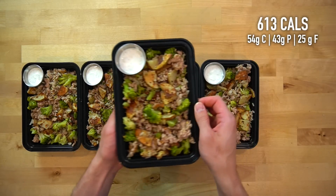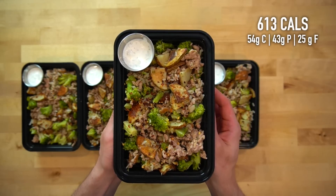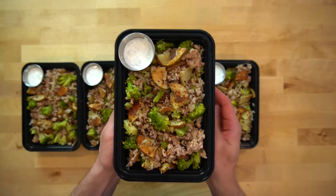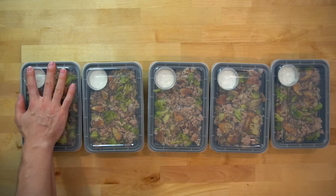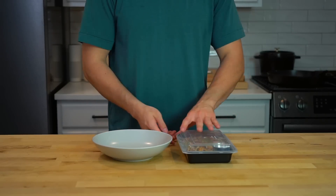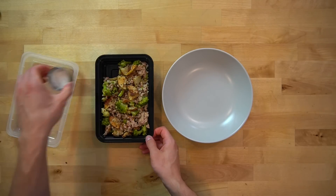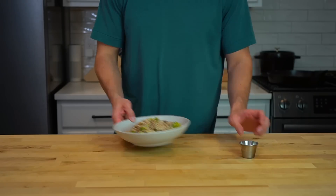Each serving of these lemon garlic turkey bowls has around 613 calories with 43 grams of protein. If you aren't a tzatziki fan, hummus would be another good option on the side. Once the meals have cooled a bit, put the lids on and move them into the fridge. When lunchtime rolls around, make sure you remove that metal ramekin before microwaving, or else you may cause an explosion that gets mistaken for the beginning of World War 3.